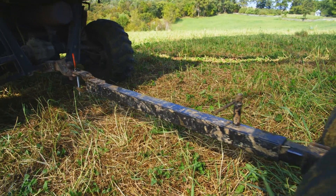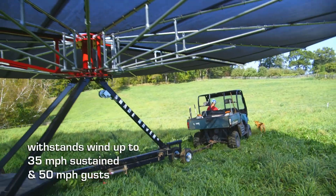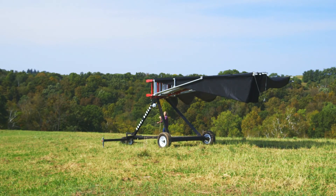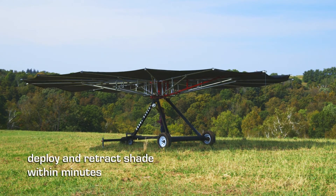The SH-1200 is designed to withstand wind gusts up to 50 miles per hour and sustained winds up to 35 miles per hour. The unique patented canopy system allows the owner to easily deploy or retract the shade within minutes.